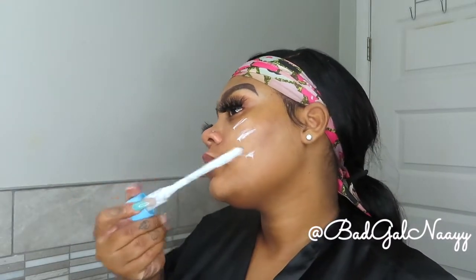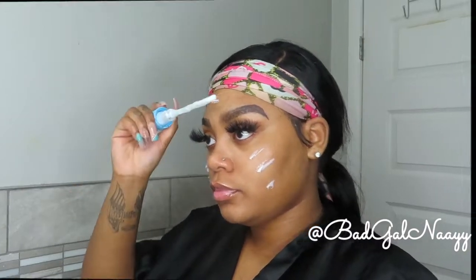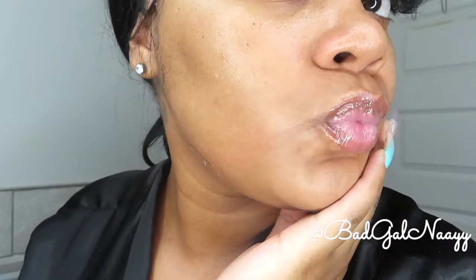Finally, the last product in my skincare routine is my moisturizer — the CeraVe SA lotion for rough and bumpy skin. I let my skin completely dry before applying this because the times I haven't, I've experienced mild irritation, so I wait about 30 minutes after applying my lactic acid. This moisturizer is absolutely amazing — it contains ceramides, salicylic acid, and vitamin D, and it exfoliates and softens rough skin.